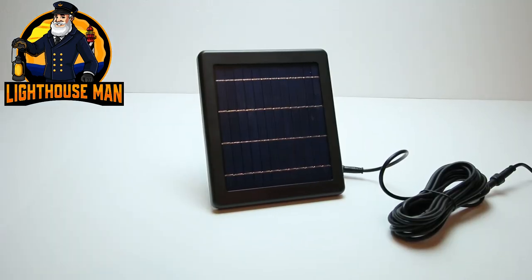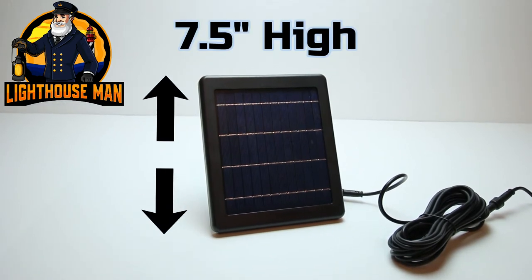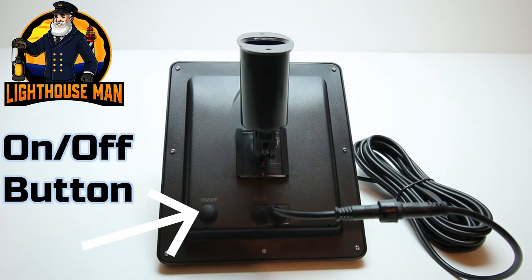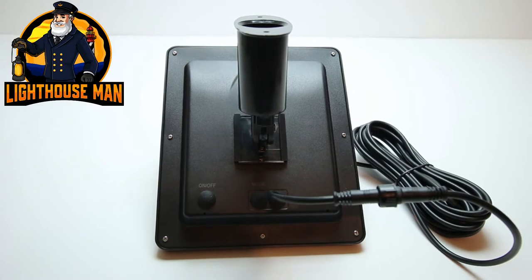Our economy solar light comes with a six and a half inch wide by seven and a half inch tall high efficiency solar panel. On the back of the solar panel you will find the manual on/off switch, which you simply use to turn the unit on and off.